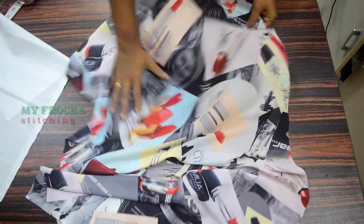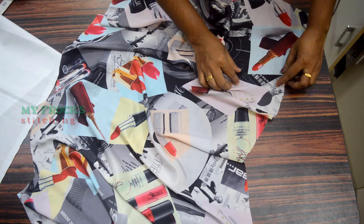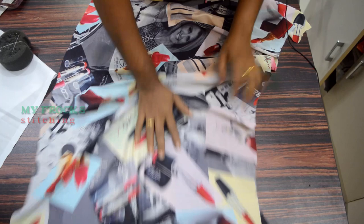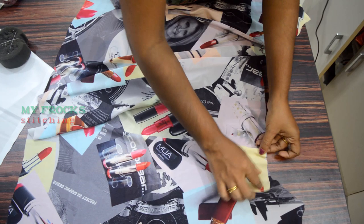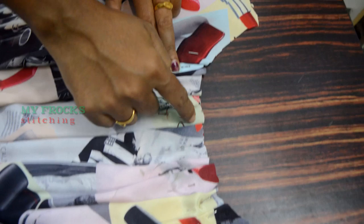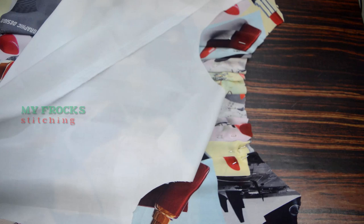Now we will place the plates in full. The plate will be on the right side. Take the plates and stretch it over to the right side. Let's pick the plates on the top. We will stitch on the right side of the plate.